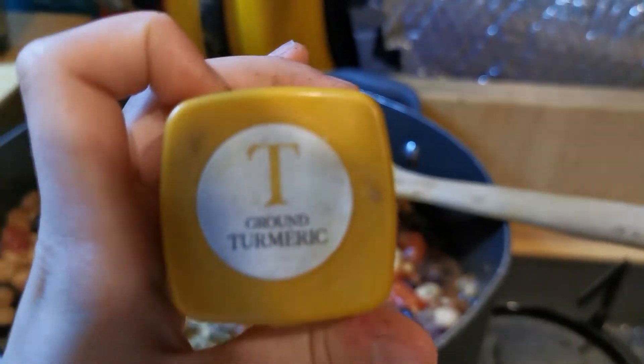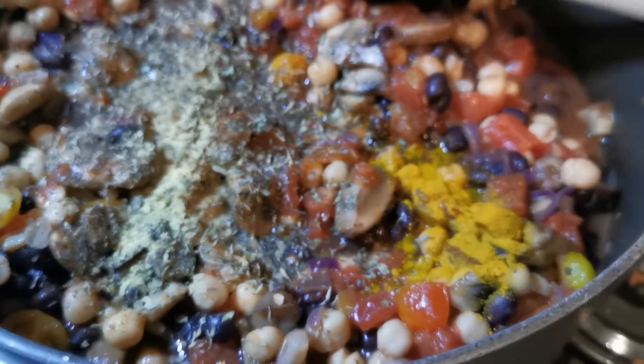A tiny bit of turmeric — I would have added more but we were running out. Mild chilli powder. And some nutritional yeast in there for flavour.